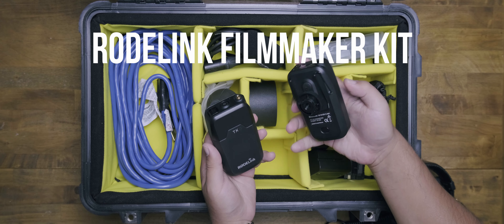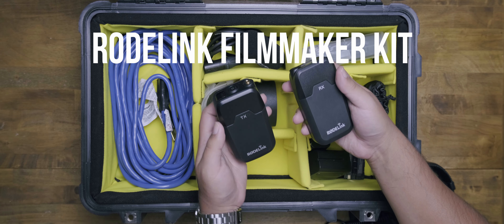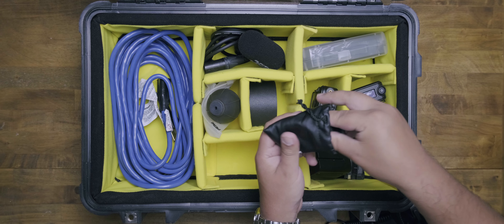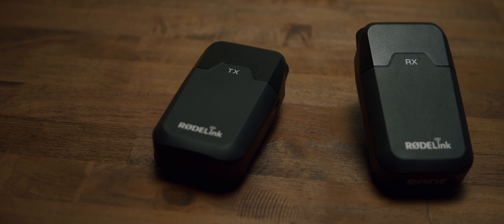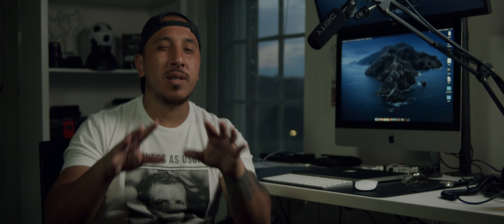Next up, we have the Rode Link lavalier — this is the transmitter and the receiver. Lavalier mics are awesome, and it's good to have a lavalier mic hooked up as well as a boom mic, so that if you need backup audio or one of them fails, you have at least two to choose from. It's definitely a safety thing.